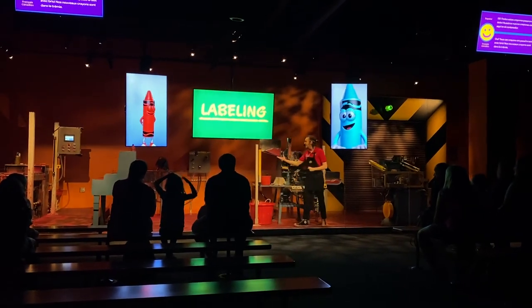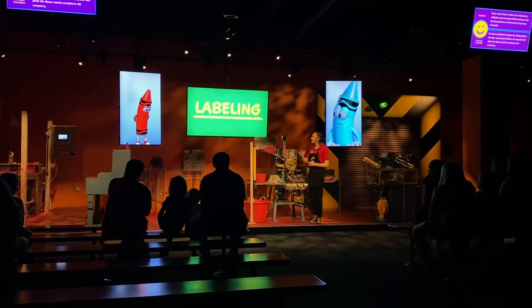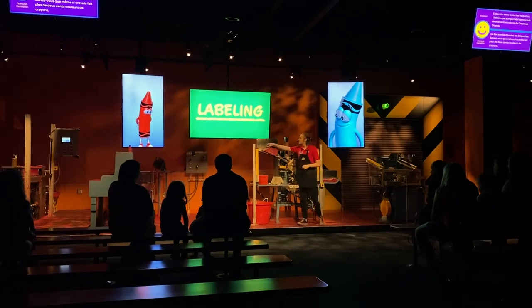They're sitting right here in this hopper. And this stacker holds all their labels. Now, did you know that...